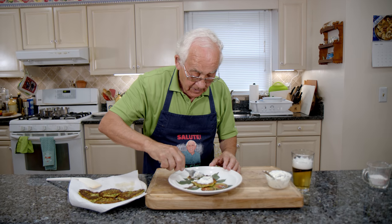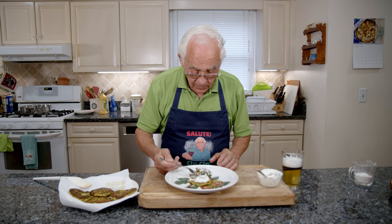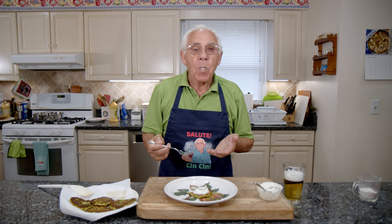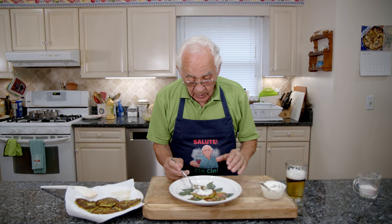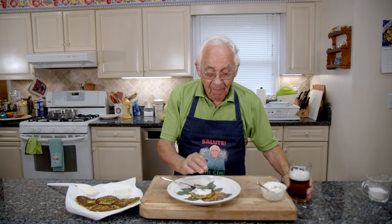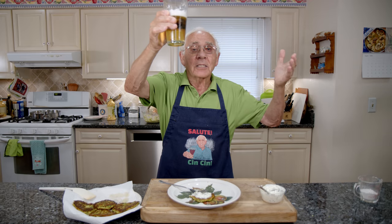Oh — really, really good! It melts in your mouth. The zucchini — so good, so delicious. It cooks nice, really, both sides. And with this zucchini — salute, cin cin! A nice cold beer or wine — salute!